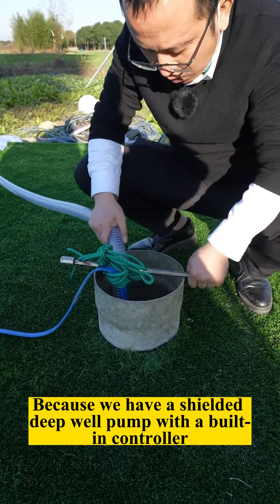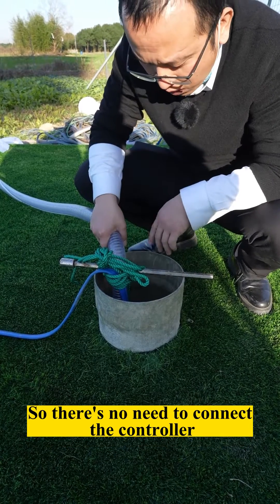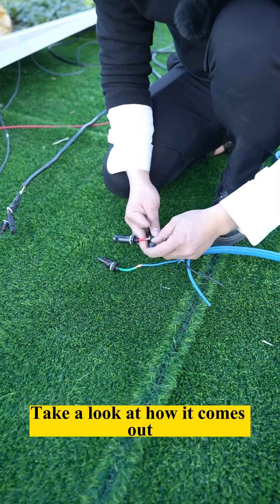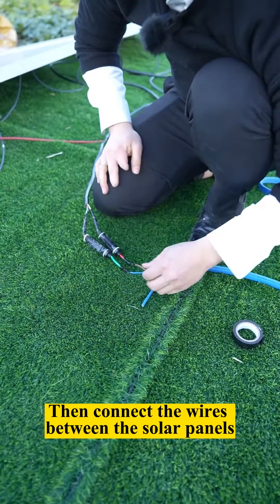Our water pump was hooked up because we have a shielded deep well pump with a built-in controller, so there's no need to connect an external controller. Now we'll connect the wires to the solar panels — take a look at how it comes out. Let's wrap it with electrical tape and connect the wires between the solar panels.